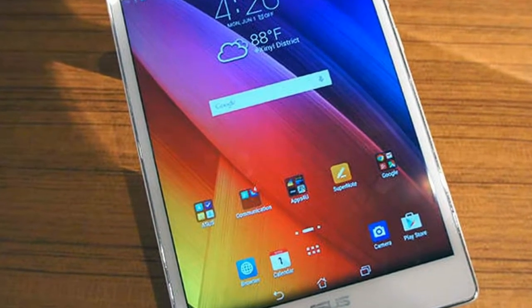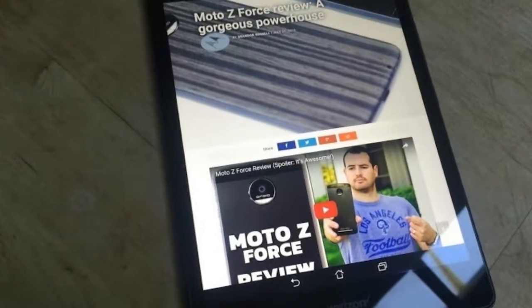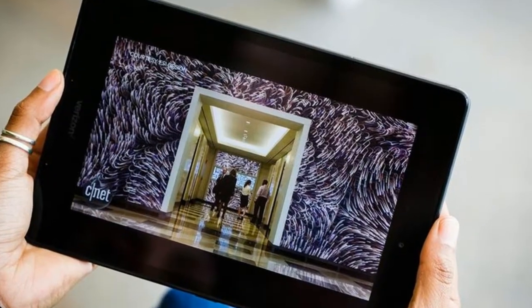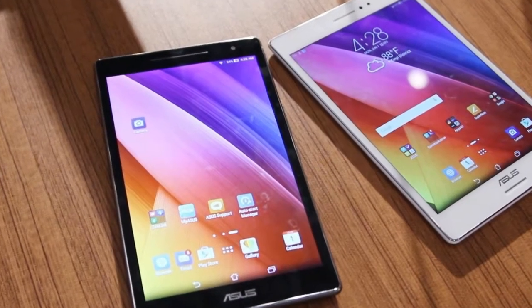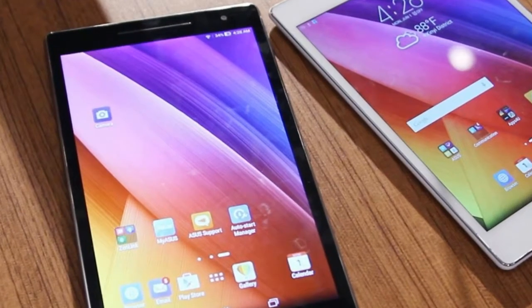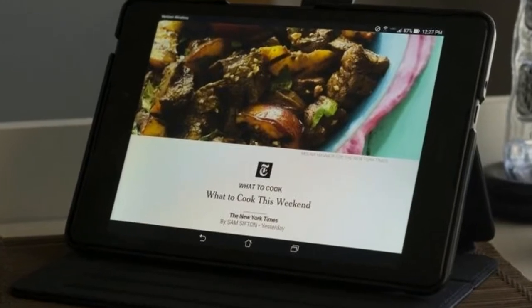The ZenPad Z8's cameras capture vivid color and fine detail, but the preloaded camera app defaults the selfie shooter to an overzealous beautification mode. The tablet's 8-megapixel rear camera captured solid landscape images, accurately reproducing the calm blue sky, lush green shrubs, and details of wooden boards in faraway water towers.